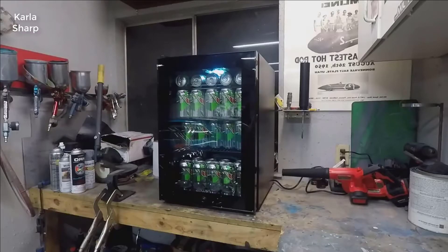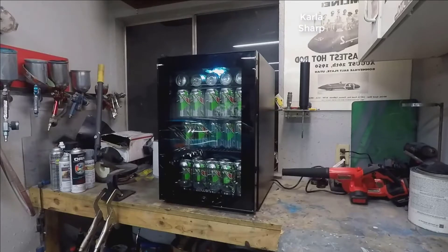This is the new NewAir AB-850 85-can beverage cooler, and this is gonna stop Jim from getting anything done. I needed a new fridge for the garage — the old one would get too cold and sodas would blow up.